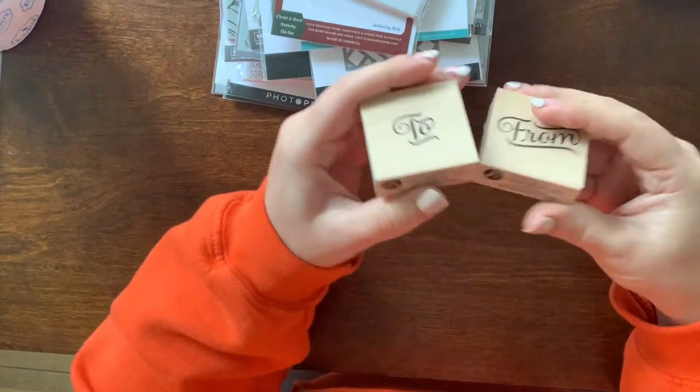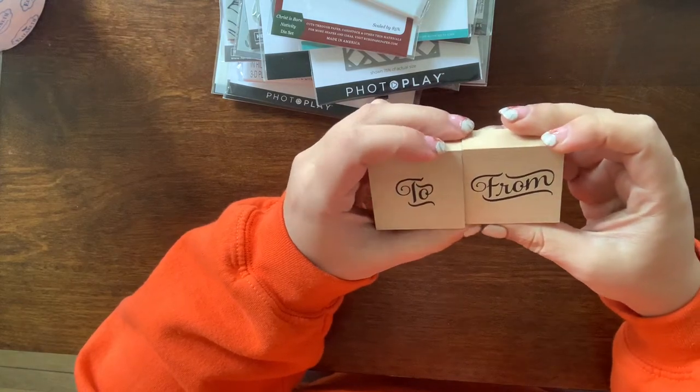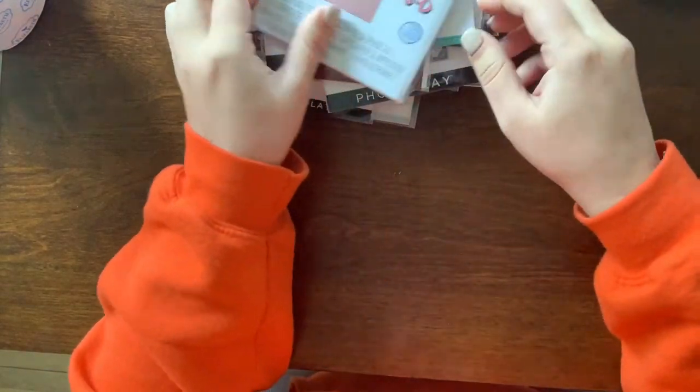I picked up these to-and-from stamps by Hero Arts. I wanted just a really quick to-and-from stamp to have sitting on my desk for when I'm making Christmas tags or other tags.